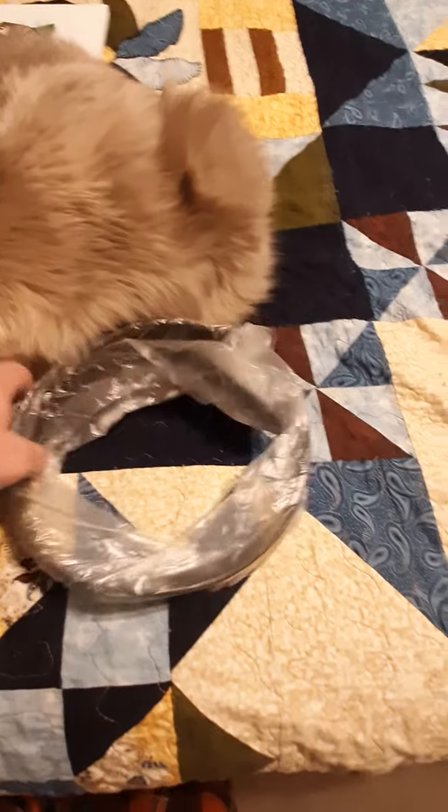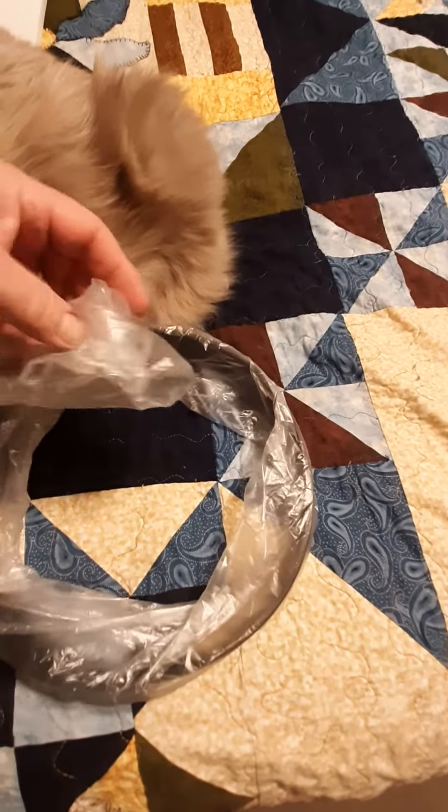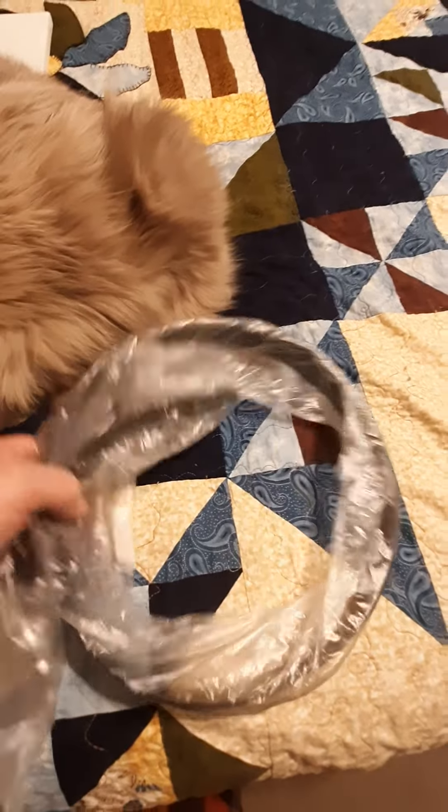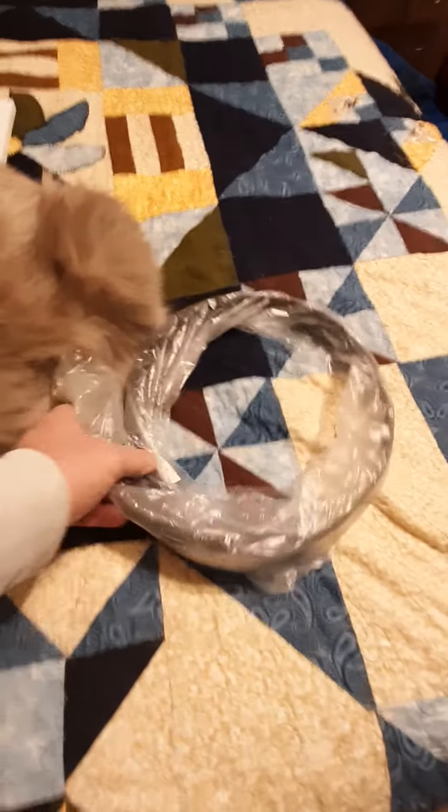And I told them about the issue with the ball marker falling off, so they're addressing that situation. They asked me if I wanted to try another belt, and I said sure.